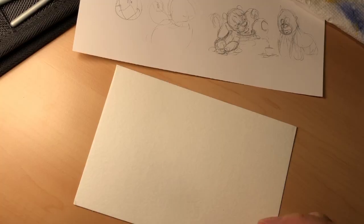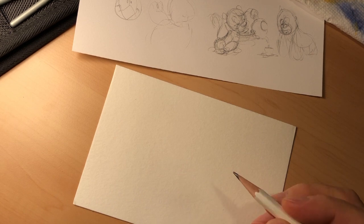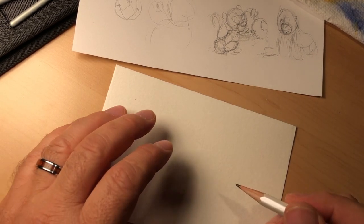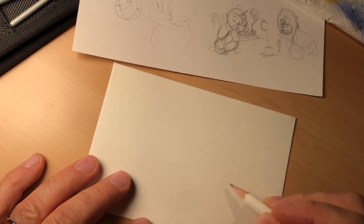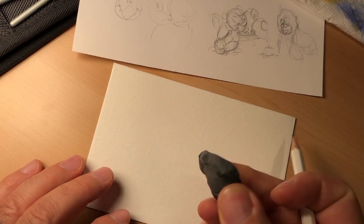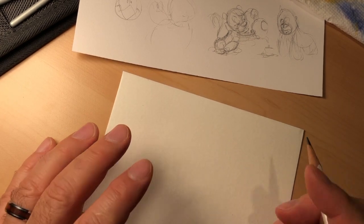All right, let's start drawing. I'm going to be working with a Blackwing pencil today. I work with other mediums sometimes — water-soluble colored pencils at times — but today I'm going to work with my trusty Blackwing. Because it's a very soft lead, I can't draw too dark, because it makes it really hard to erase. And when you rub it over the paper, it destroys the surface for watercoloring. So I'm going to draw very light.